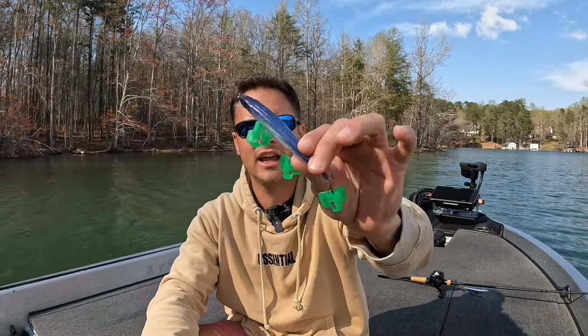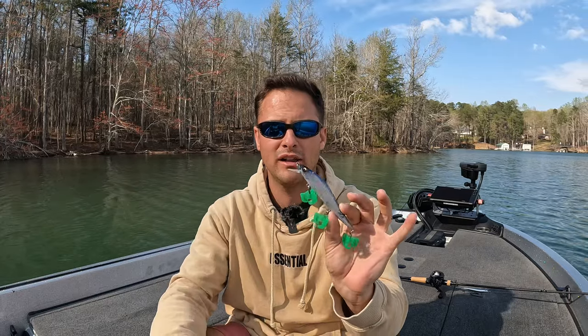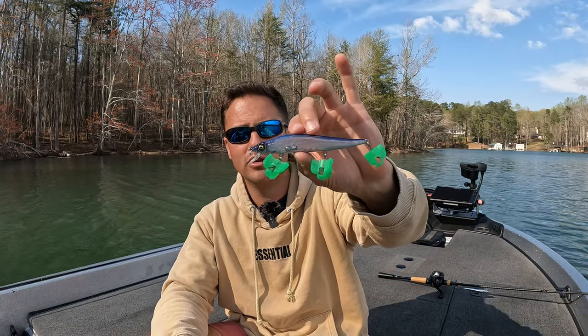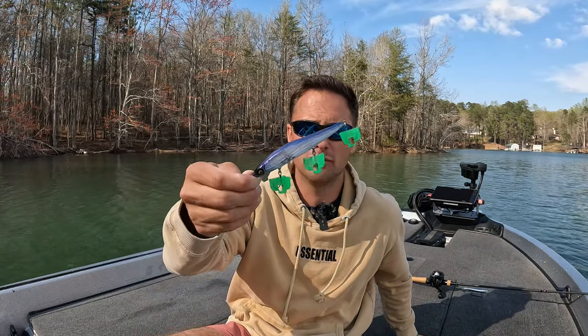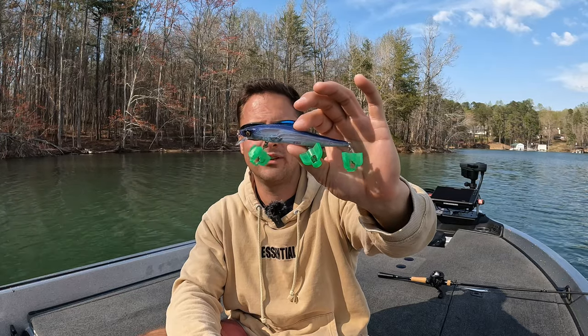Those are my two brands: the Vision 110 by Megabass and the Spro Mixed Stick. Now let's talk colors. I lean towards natural colors. For the Vision 110, you really only need two. My favorite color is Pro Blue — it has a blue back and pearl white belly, one of the best colors out there. Megabass offers a bunch of color variations. Pro Blue is hands down one of my favorites — just a baitfish-looking profile. I throw this when it's sunny or partly cloudy.